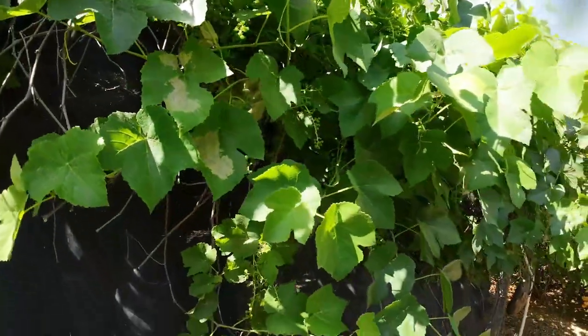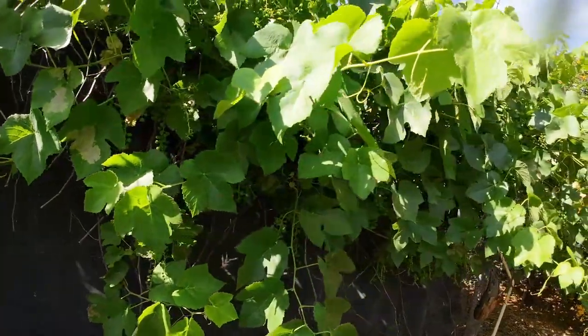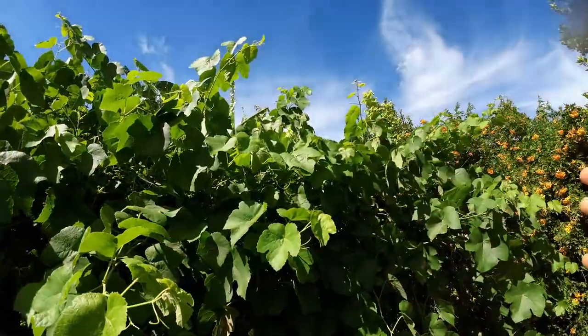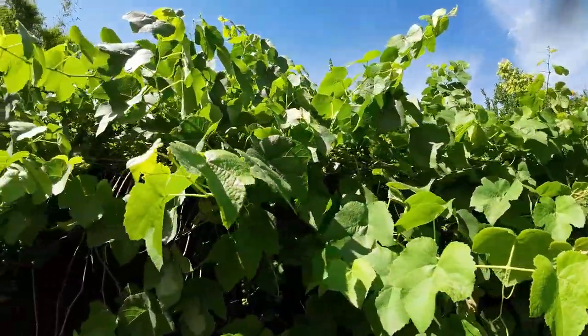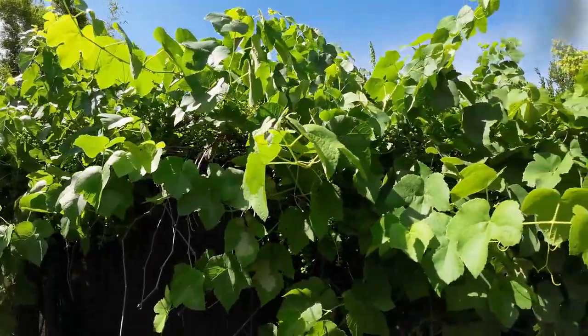As your grapevine gets older you're going to have to prune a little bit to encourage growth, because the older growth will not have any flowers — it's going to be your new growth. When you first plant your grapevine in the ground you do not have to worry about pruning. My recommendation is to let it grow, and once your plant gets to a decent size, every winter when it goes dormant you can prune it a little bit to encourage new growth when the plant wakes up.